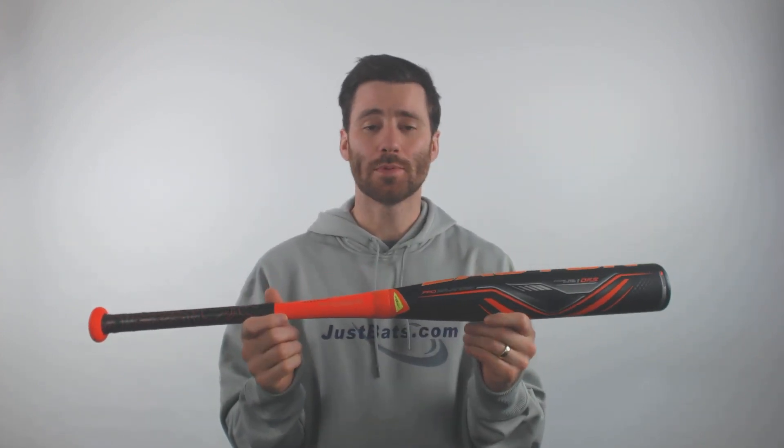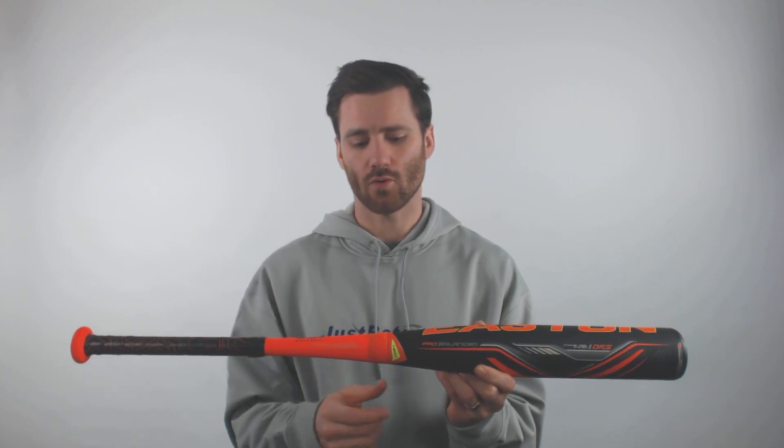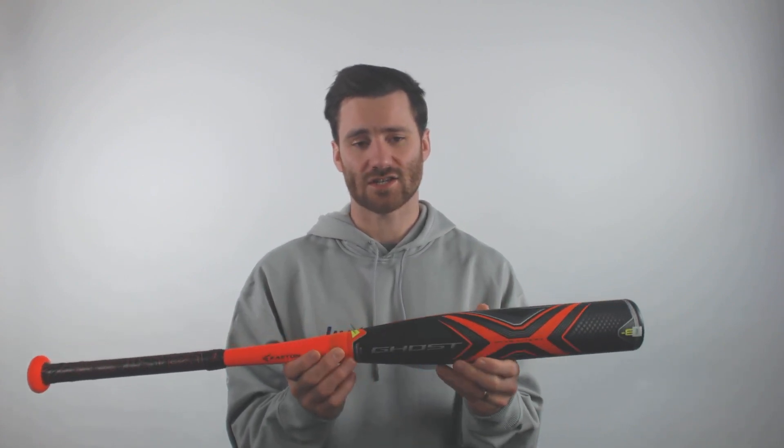What we're going to get with this bat is the two-piece, all composite design, so you got your barrel portion and your handle portion fused together at a connection point.